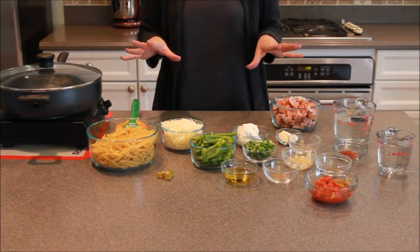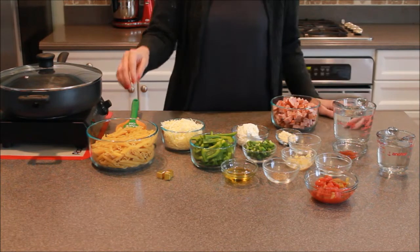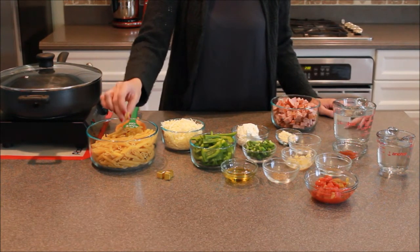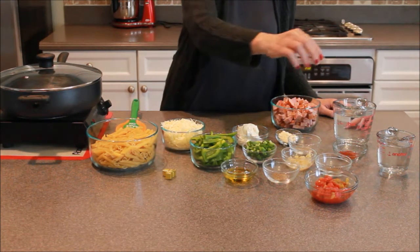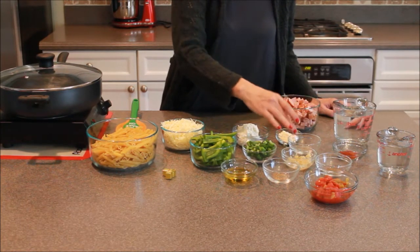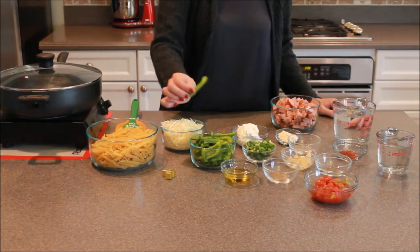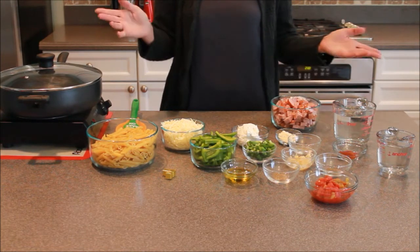I know it looks like a lot of ingredients, but this is such an easy meal. It really is. We have a little bit of pasta — I bought the penne, but you can buy whichever kind you want. We have some chicken bouillon cubes, 3 cups of water, Rotel, thyme, some oregano, some paprika, garlic, salt and pepper, Parmesan, chopped green onion, some bell pepper in slices, mozzarella, cream cheese. I think that's everything.